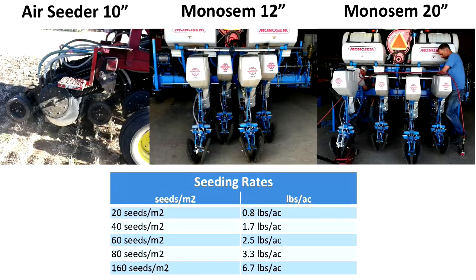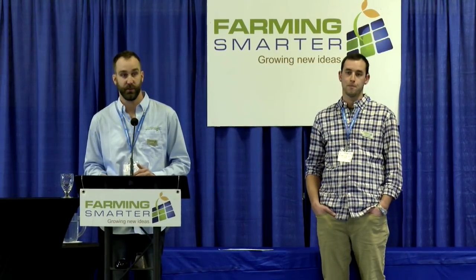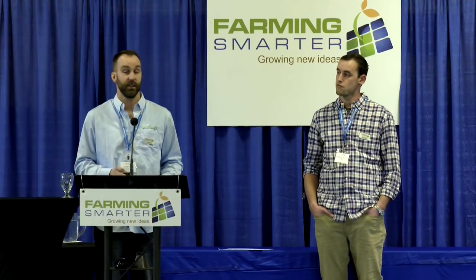For both the liquid phosphorus and seeding rate research, we tested three treatments: an air seeder on 10-inch row spacings, a planter on 12-inch row spacings, and a planter on 20-inch row spacings. For the seeding rate study, we covered a range from under a pound per acre up to six or seven pounds per acre, and wanted to see how different row spacings interacted with different seeding rates, as well as the comparison between the air drill and planters.